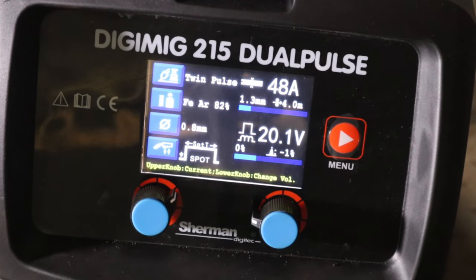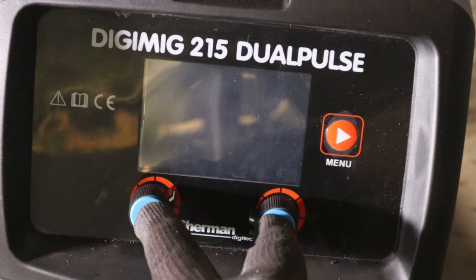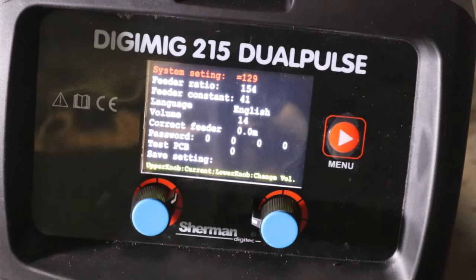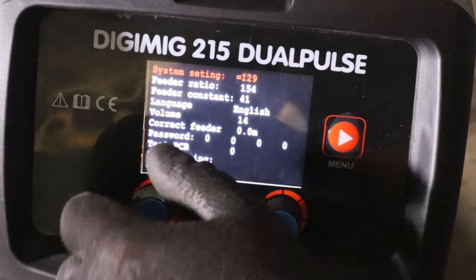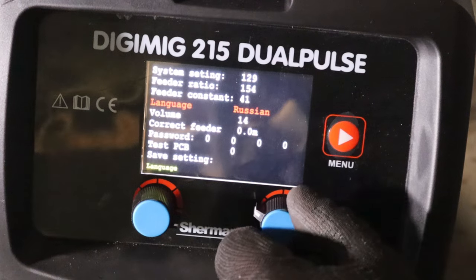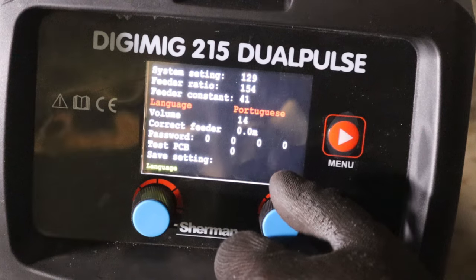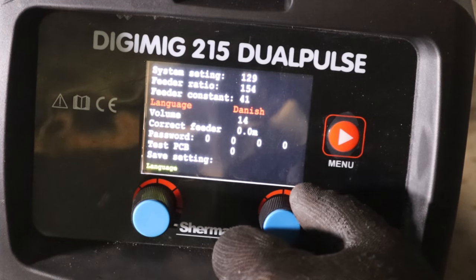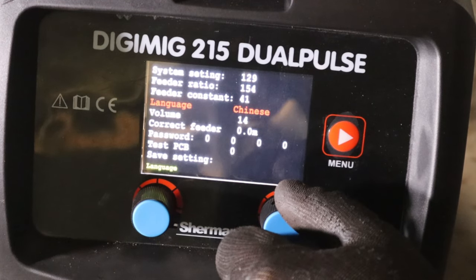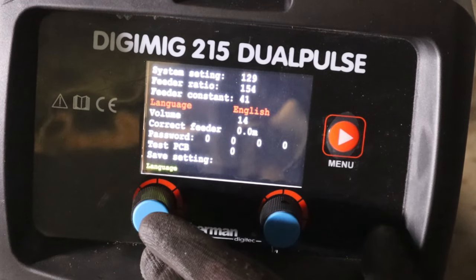To get to the hidden menu, turn the machine off, push these two buttons in, then turn it on. In the hidden menu there is a language selection: English, Russian, Polish, Spanish, German, Portuguese, French, Vietnamese, Italian, Danish, Dutch, Finnish, Norwegian, Swedish, Chinese, and English again - a lot of languages. There's also a feeder correction option where you can measure the feed and correct it if necessary. And there is a password-protected section to add methods or materials.